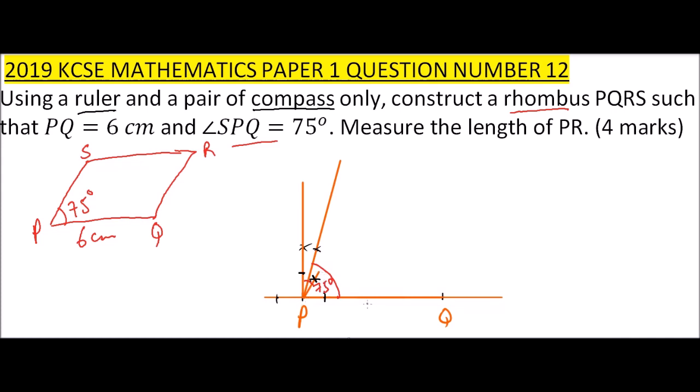From there, I'll measure 6 centimeters for PQ, and because it is a rhombus I'll also measure 6 centimeters from P along the 75-degree line to get the position of S. Now the remaining point is R. Since it's a rhombus, I'll use the length of 6 centimeters and from point S and from point Q, I'll swing arcs — where the two arcs cross each other is the position of R.